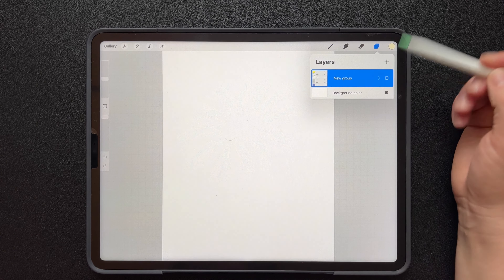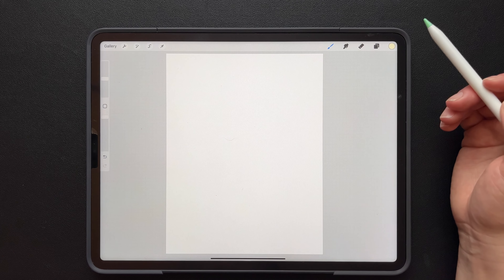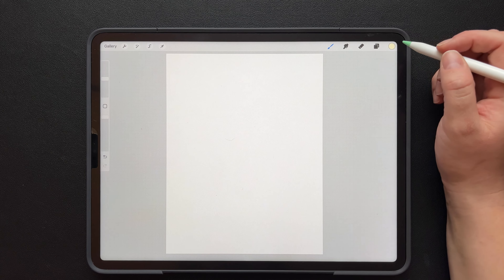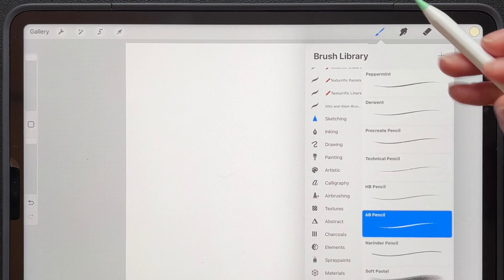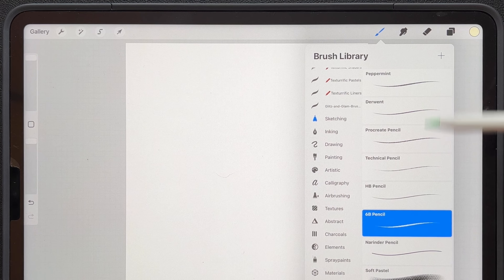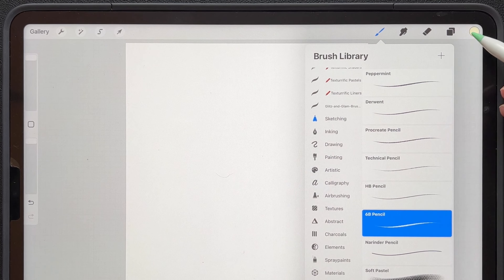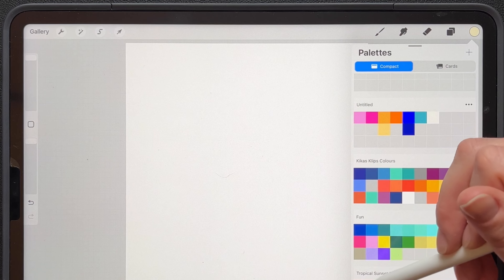My canvas is 8.5 by 11, which is the paper size down in your canvas options. We're going to start off by going to the sketching folder and grabbing your 6P pencil. Or actually you can use whatever pencil you most like — I prefer the 6P, so that's what I'm going to go with. For the color, I'm going to use like a red or orange, something that I'll be able to see.